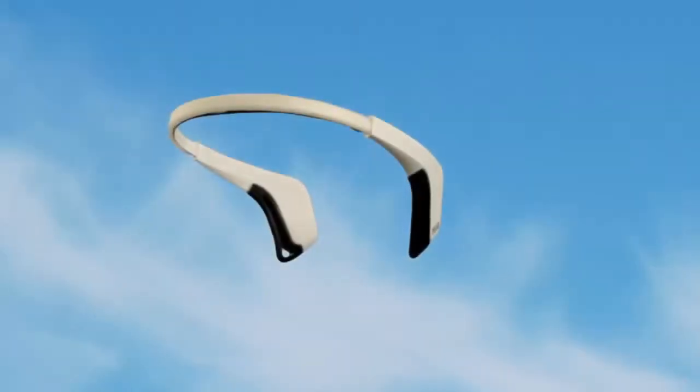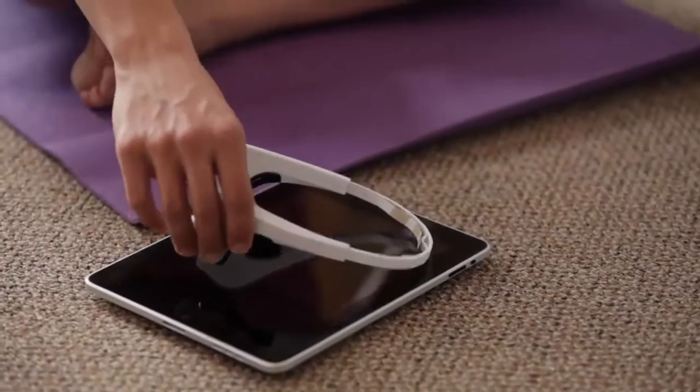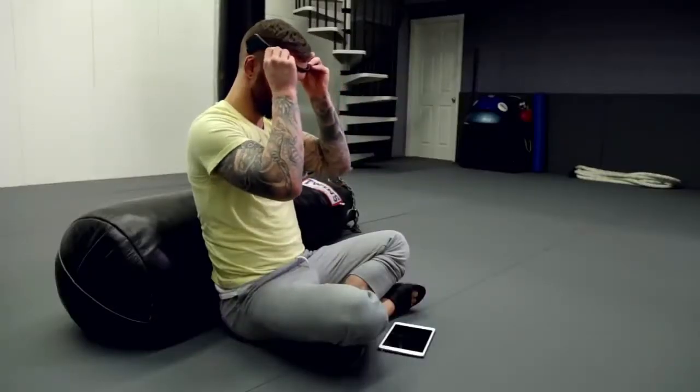Stress is a monster with a thousand faces. And this is what calmness looks like. This is Muse, the brain-sensing headband, the calm in the eye of the storm.